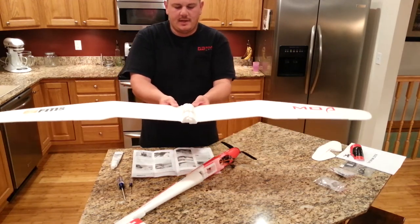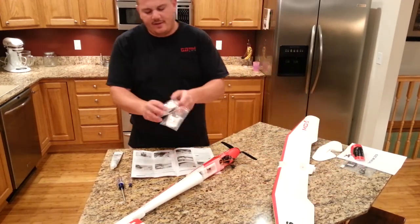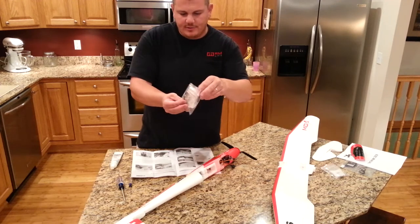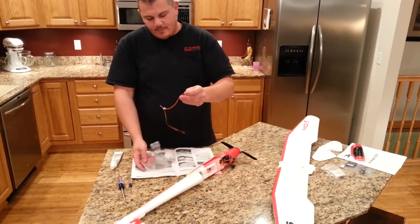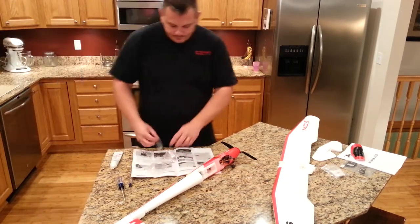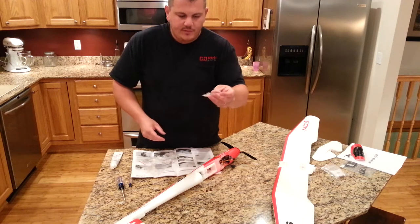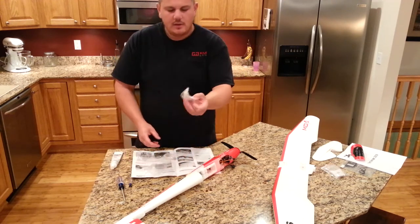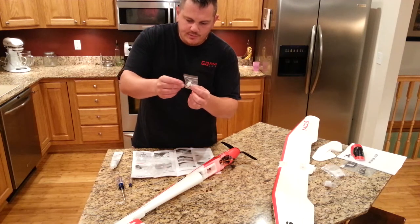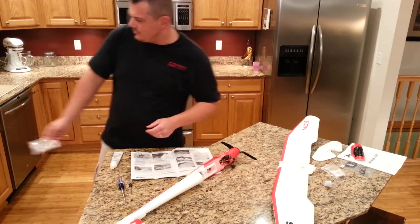There are two bags that come with the plane along with the receiver. One bag has a magnetic catch and a couple of screws. The other bag has a splitter - which we won't use - that's for the aileron channel if you're using a four-channel receiver, plus a couple of screws and control arms. There are also a few more screws, control arms, one of the wing adapters, and some clevises for the ailerons.